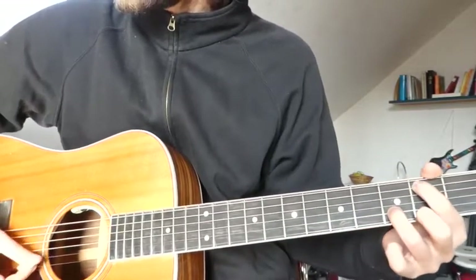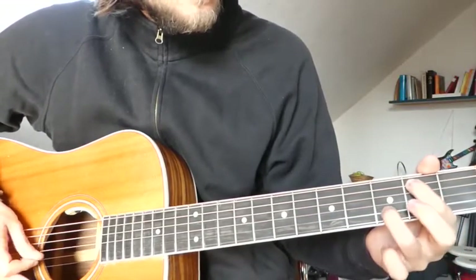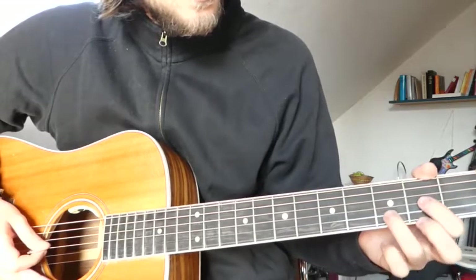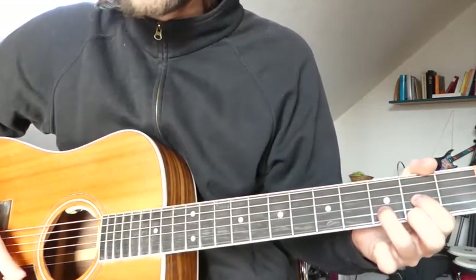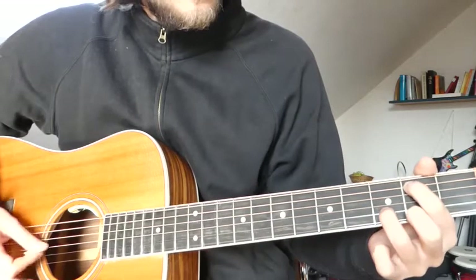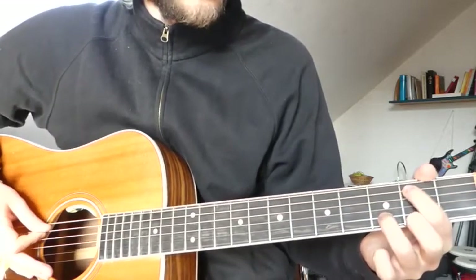The first chord: we have the 2nd fret on the A string, the 3rd fret on the B string, and the 2nd fret on the E string. Think of it as a D major chord where you put your index finger on the B note, 2nd fret A string. Sounds very nice. You don't play the low E string.